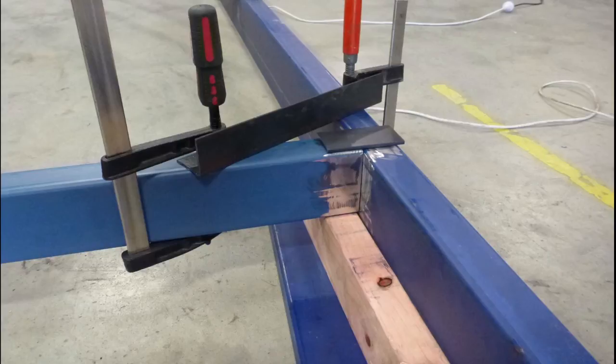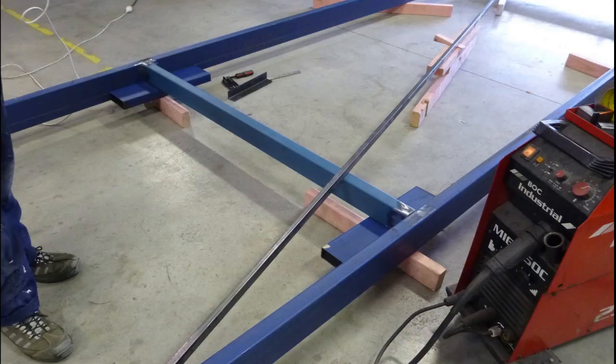A very similar process was used to clamp the middle cross member — a combination of clamps and wood. Once this part of the frame was all tack welded together, we confirmed the level and squareness were good. Then, to avoid distortion from the concentrated heat of welding, we tack welded some spare metal across the top of the frame to hold it in place while welding up the cross members.